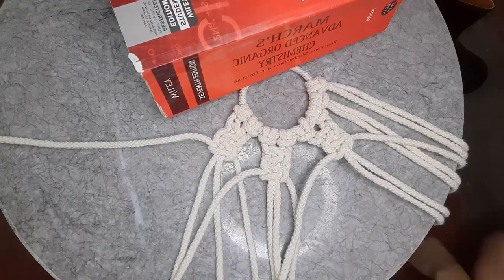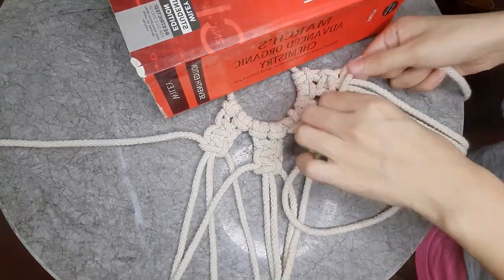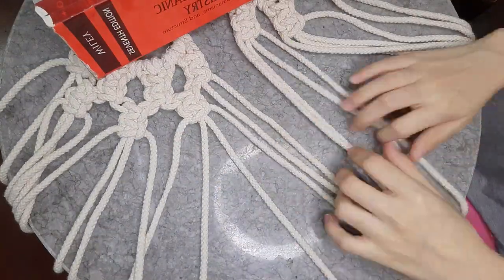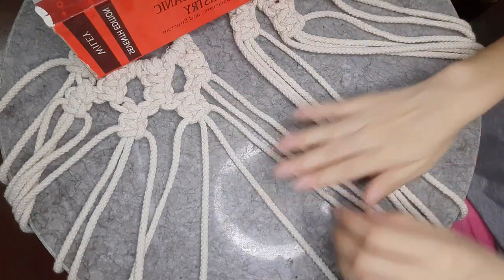Once you find that you have created a pattern, continue to do so, leaving the last two pieces of cord on both sides free, because you are going to be using those to attach the second handle.